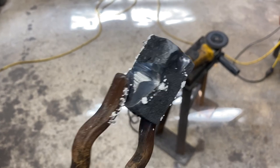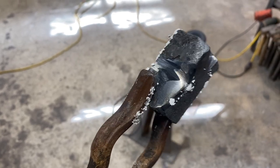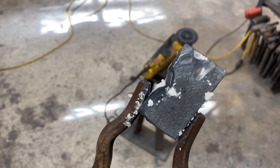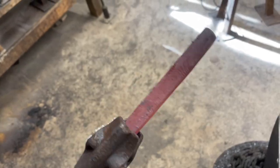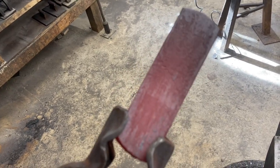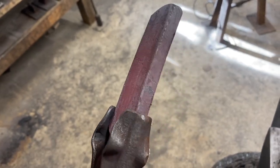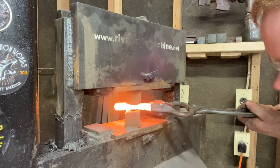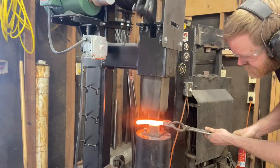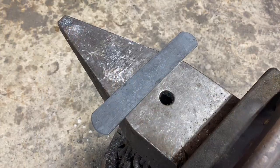Things seemed to be going pretty well, and then on like the third heat I saw some pretty major cracking developing on a couple of the weld seams. I've ground it out as best I can and we're just going to keep rolling with this thing. At this point it might very well be going in the trash. But folks, we might have something here — I had to grind out a little more cracking as I was forging, but it's looking like I might have gotten through it all. We'll just keep going until we get bar stock and see how far we can push it.